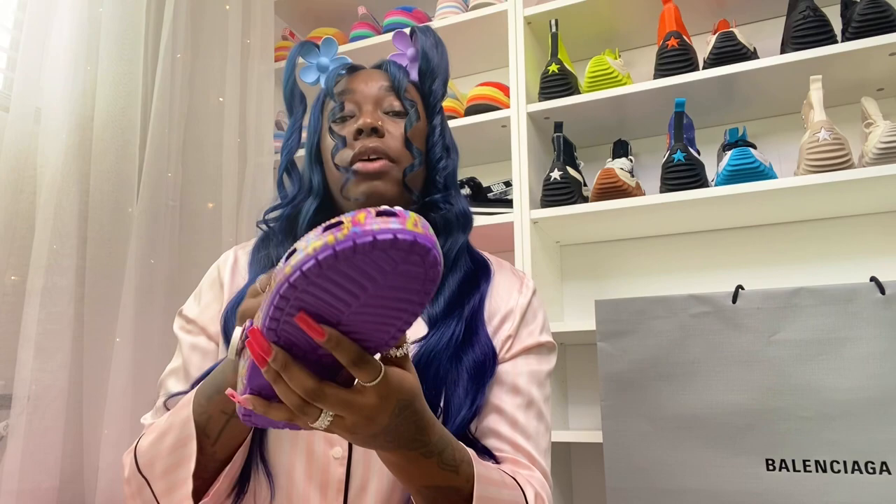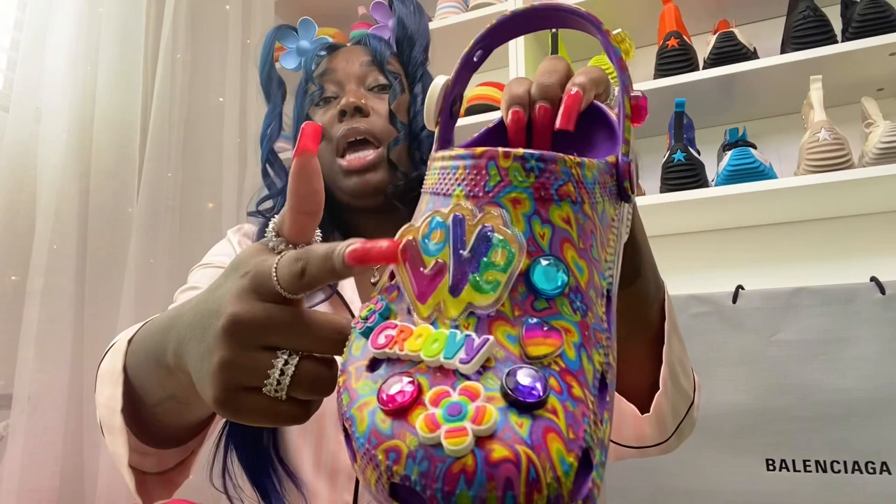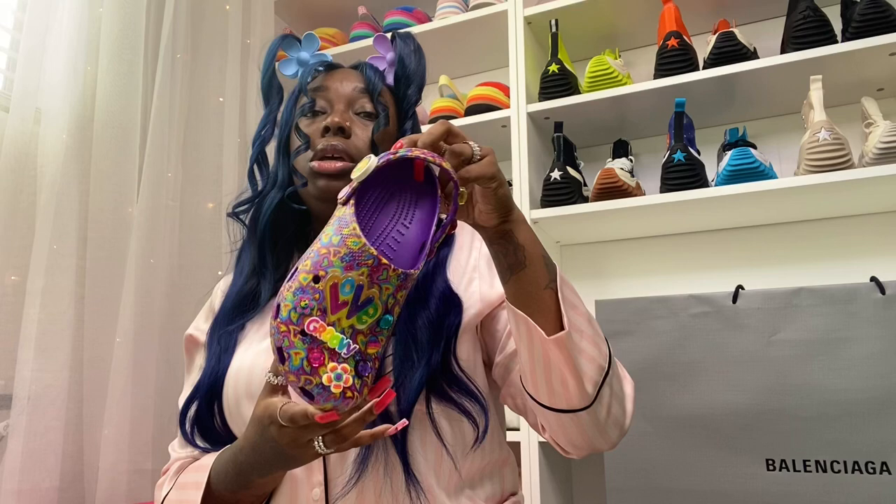Order your normal size crocs — they fit true to size, they don't run too snug or too big, they are perfect. They come with a lot of gibbits, even gibbits in the back, and you have gibbits in the straps so you can change those as well. You can put the other gibbits inside the shoe too. That big one has glitter inside it — kind of like a lava lamp feel — and the glitter moves all the way around.